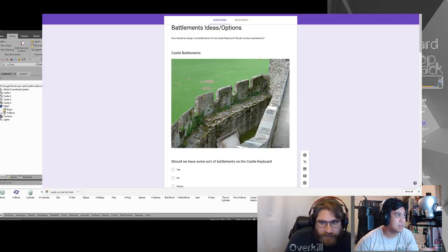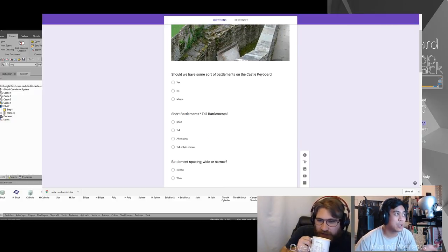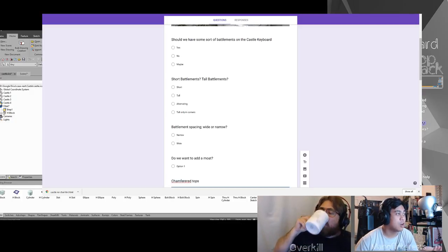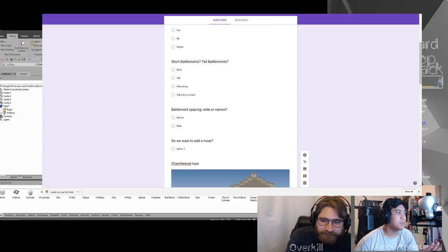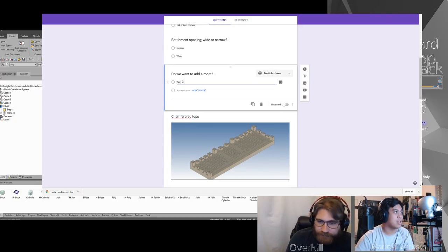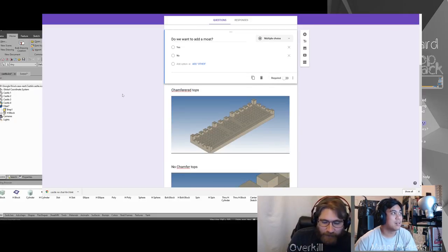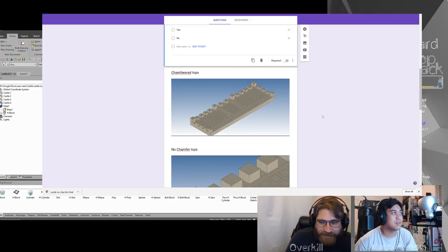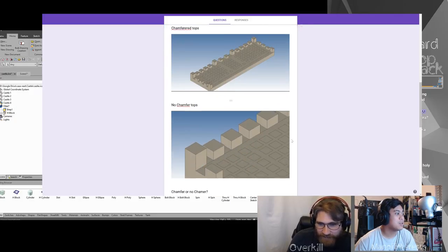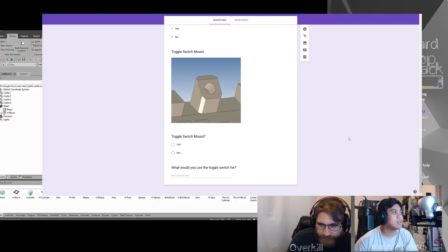So the form starts with: should we have battlements on the castle keyboard — yes, no, maybe, short battlements, tall battlements? Answers are short, tall, alternating, tall only in corners. Next is battlement spacing — wide or narrow. Do we want to add a moat — yes or no? It doesn't have to be filled with water; it could be filled with magma. Then chamfer tops or no chamfer tops. Corner chamfer or no corner chamfer. Toggle switch mounts, and as an open response — what would you use the toggle switch for?